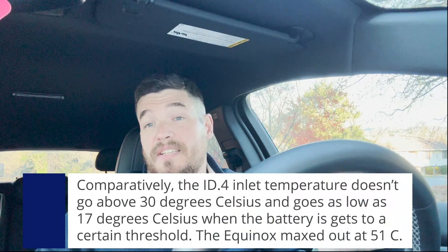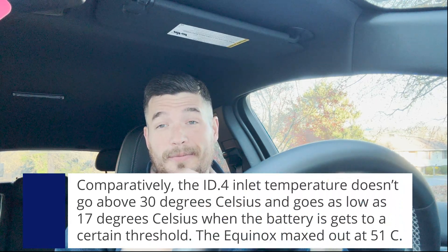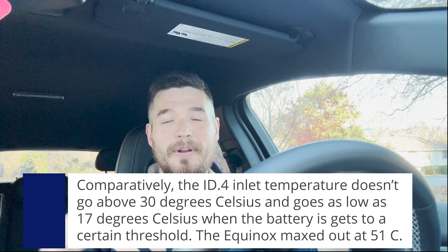I'm not an electrical engineer — this isn't my strong suit — but I've been learning a lot. If anyone watches the full video, slow it down and look at all the temperatures, and if you notice something, put it in the comments. I'd love for Chevy to watch this and see what's going on. My non-engineer thought is: can we just increase the cooling system a little bit more so it keeps up? That's my thought, though I don't know if that's the actual solution.